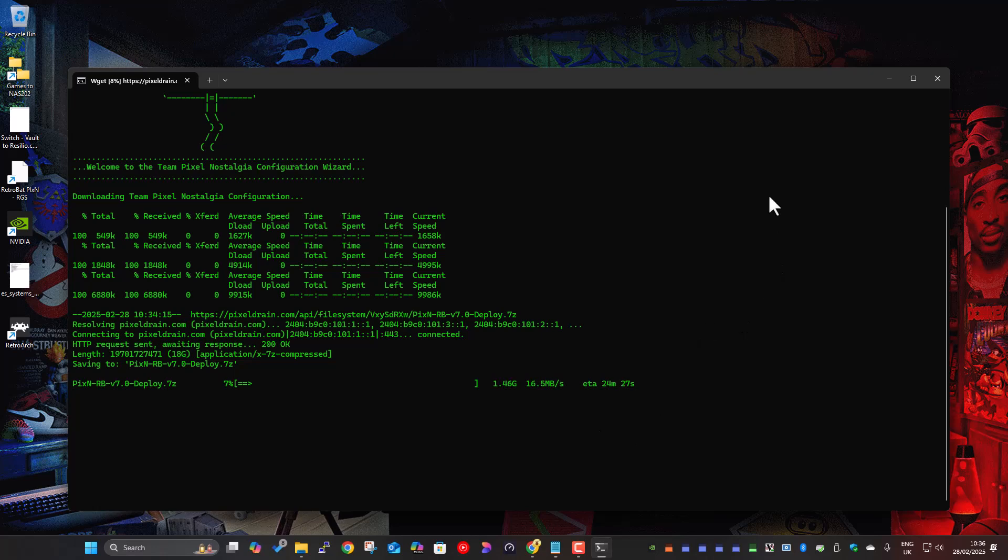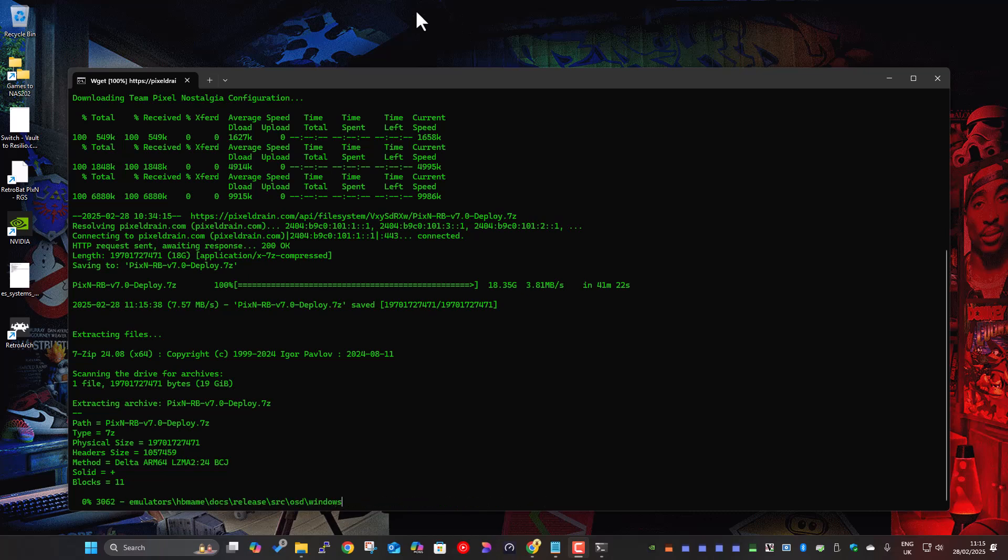The download's finished now and it moves on to the extraction. It's one big zip file and it's going to extract into the RetroBat folder. The download speed went up and down — about 40 minutes total for the 18.3 gig file. Now it's doing the extraction and it's already nearly 5% done. You can just let it run and walk away — you don't have to sit there watching it.